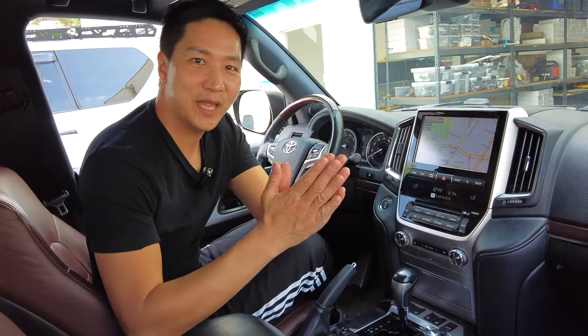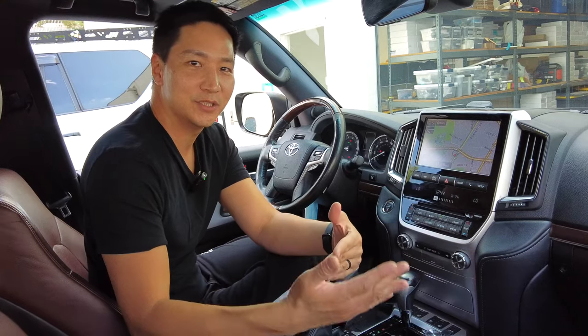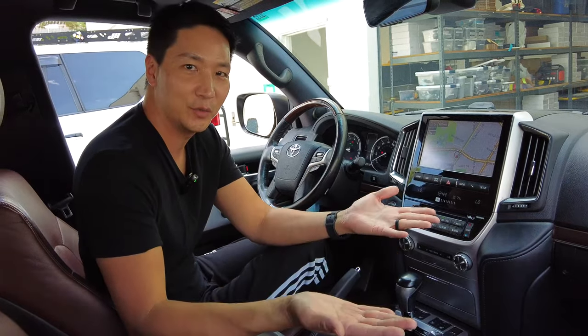What's up guys? This is Eric from B-Sign. Today we have installed our plug-and-play CarPlay Android Auto retrofit to this Toyota Land Cruiser. Let me go ahead and show you how everything works.